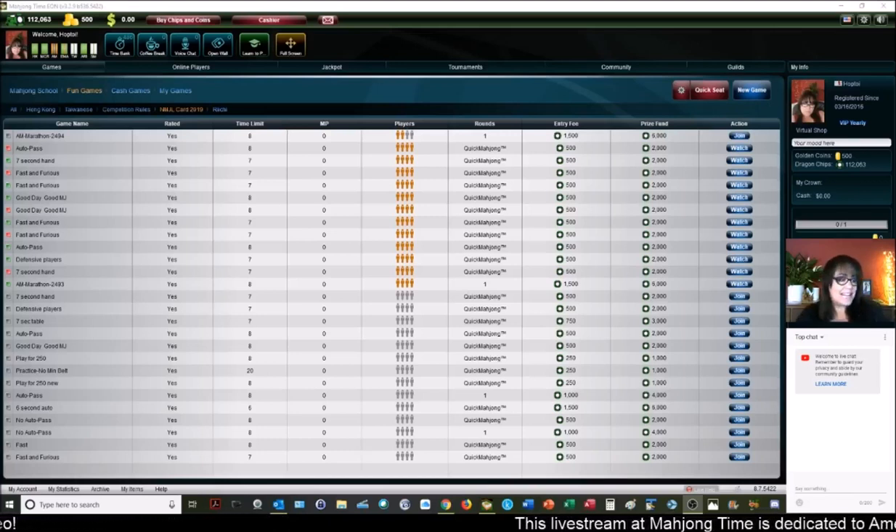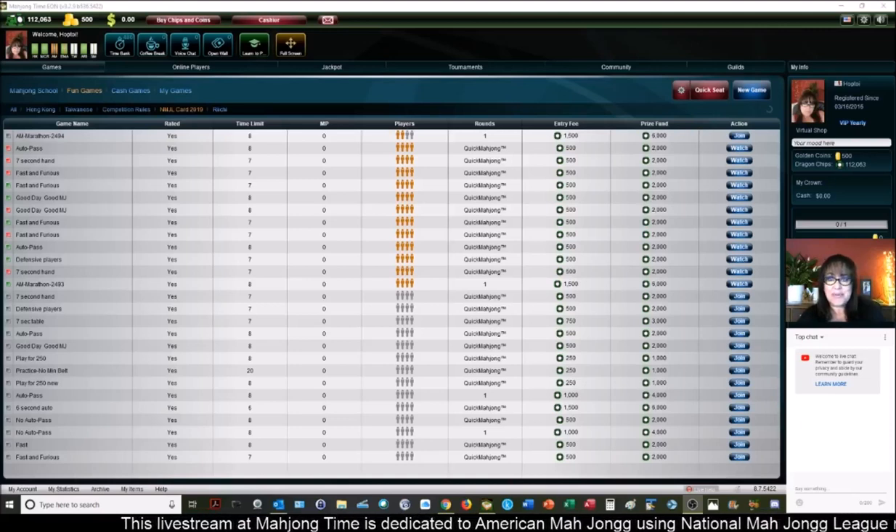We're going to go live. If you don't see the word 'live' at the top of the screen, this is the repost. I hope you enjoy the session.